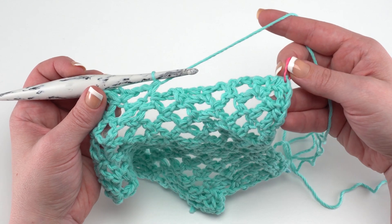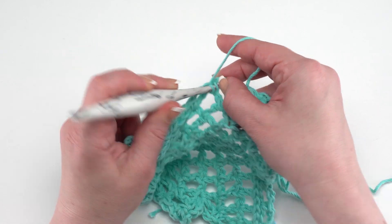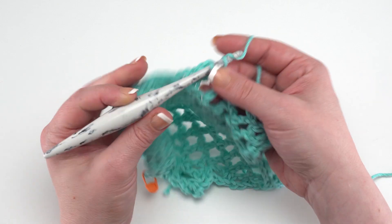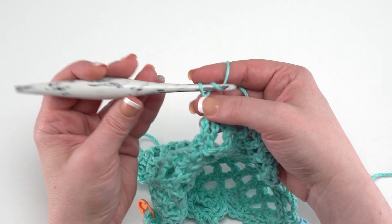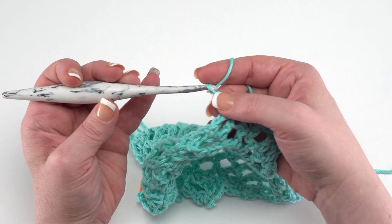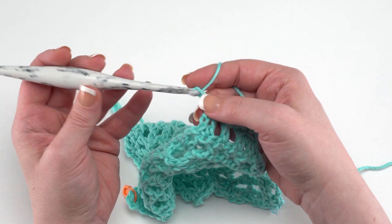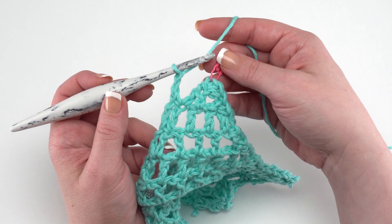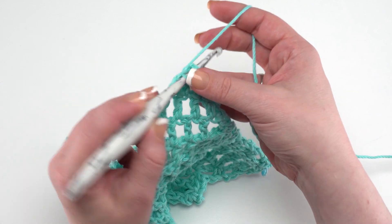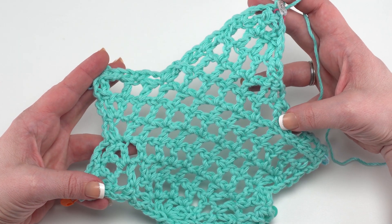Now we can start working our way up this final section — you can see right there is that very first single crochet we made when we started our edging, so we're in the home stretch. Chain two, skip to the top of the next row, chain two again, jump to the top of the next row and work a single crochet in there. Chain two, jump up to the top of the next one, chain two again, and we're in the top of our next row — right back up at the top of row twelve of our mesh. Go ahead and join with a slip stitch to that very first single crochet we made. That's how to make mesh edging round one.